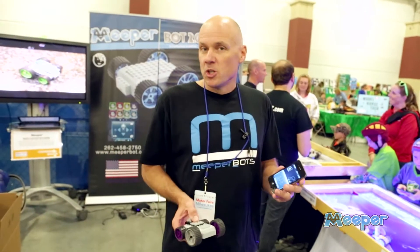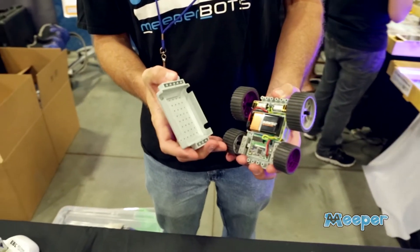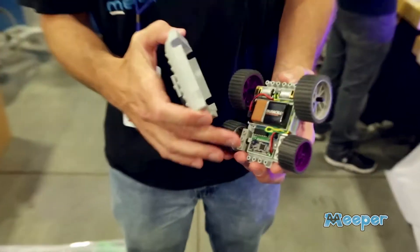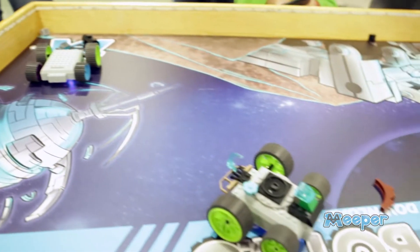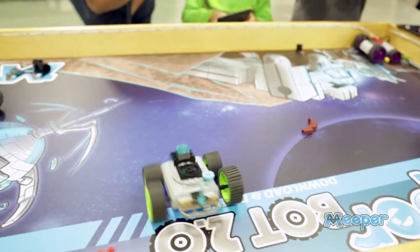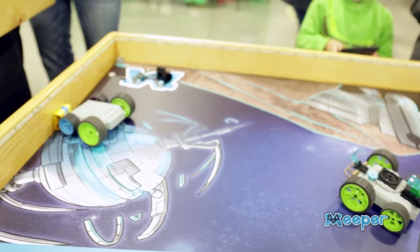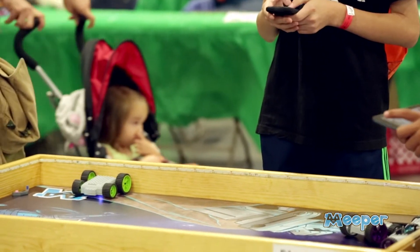MeeperBot uses Bluetooth to communicate from the phone to the bot. Here's the inside of the bot — 9-volt battery, our Bluetooth module, and DC gear motors. You can actually connect up to eight MeeperBots from the app at the same time. You can power them together simultaneously, or you can select one and switch between your bots. Super easy.